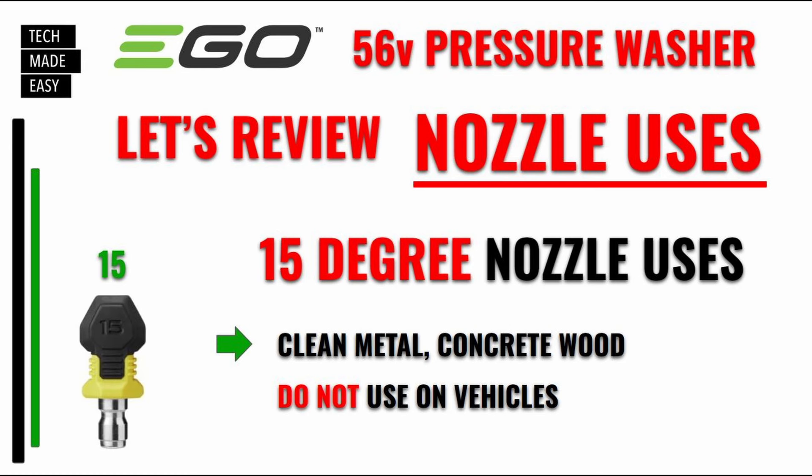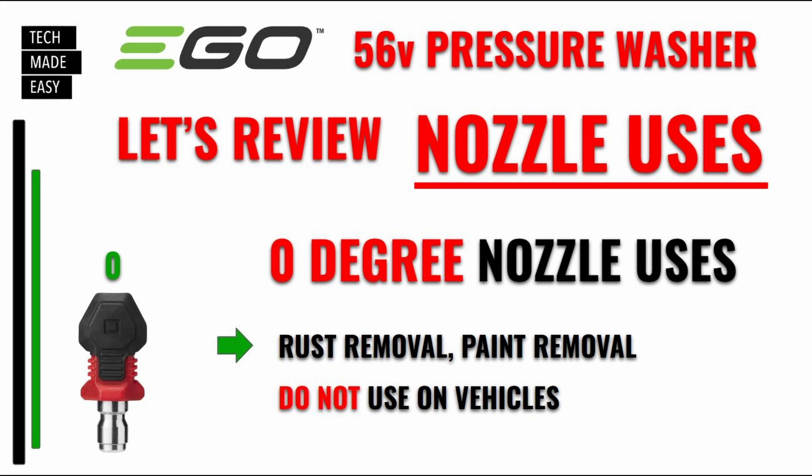And what about the next one? This is the zero-degree. Don't use it on vehicles — 100%. If you saw our demo, it took paint off of wood and really made a difference on the concrete. So this is good for rust removal and paint removal. Don't forget, we're going to be giving away at least three of these, maybe more. So don't forget to post a comment saying 'I want to win a zero-degree nozzle' and make sure you're a subscriber.